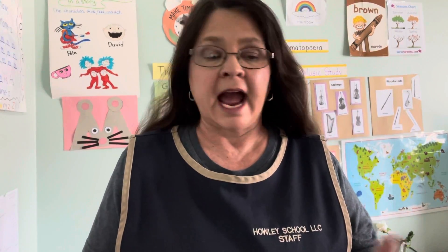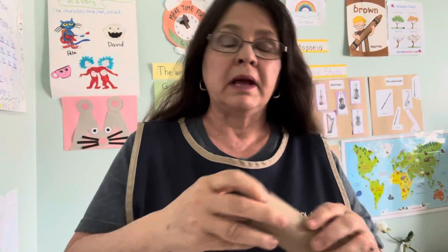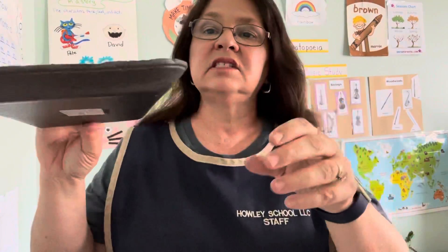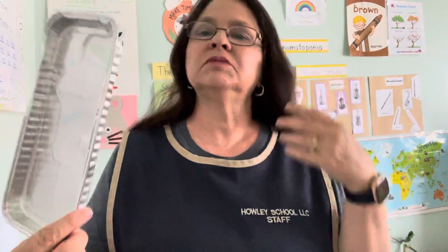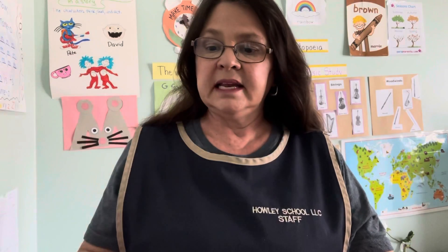Now what do I mean by recycle? Recycle is to take items that you would normally throw in the trash, such as a toilet paper roll or paper towel roll. I have a little container that had lunch meat in it — it's like a little tin container. I have a styrofoam container that had yeast but I washed it real well to reuse again. These are materials that we would normally just throw in the trash but I'm going to use them for my painting activity.